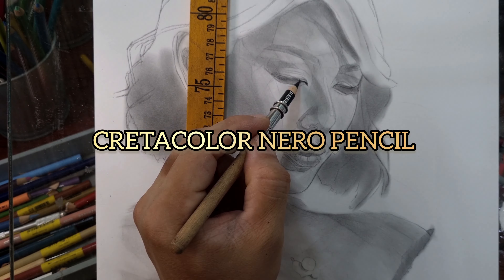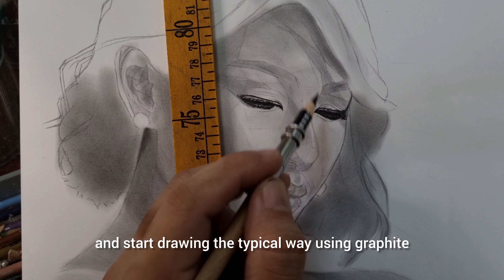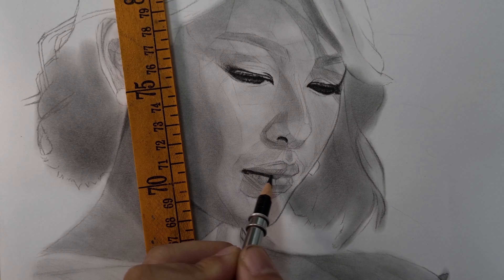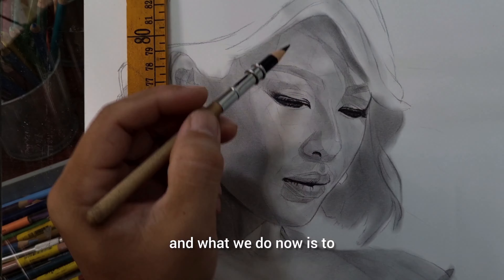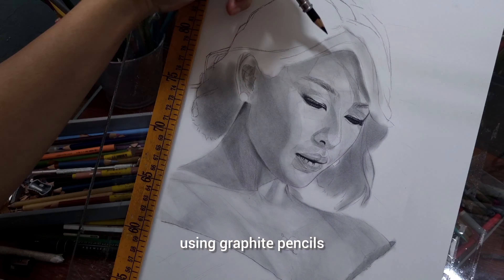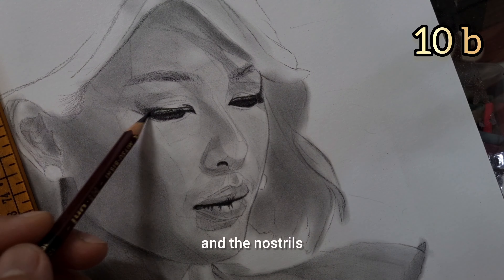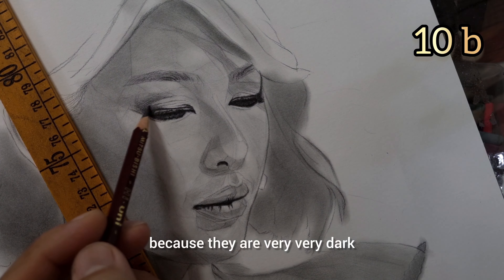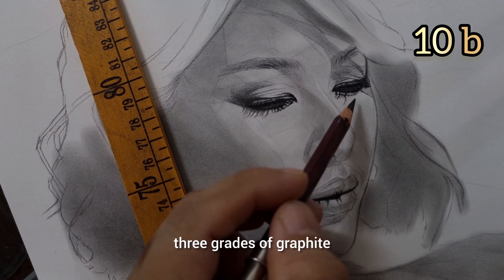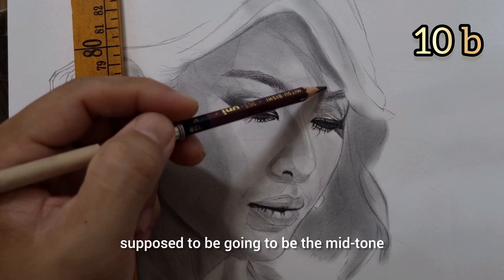This is part 2. After doing the light base charcoal, this is the actual graphite drawing. We just forget about the base we added and start drawing the typical way using graphite. Now we have all the shadows in place, and what we do is intensify the shadows using graphite pencil. I use the Tretacolor Nero on the eye part, the nostrils, and the opening of the mouth because they are very, very dark.